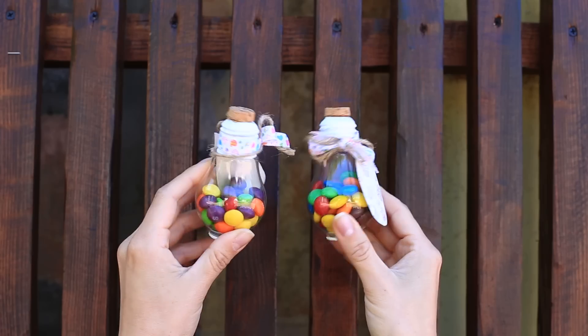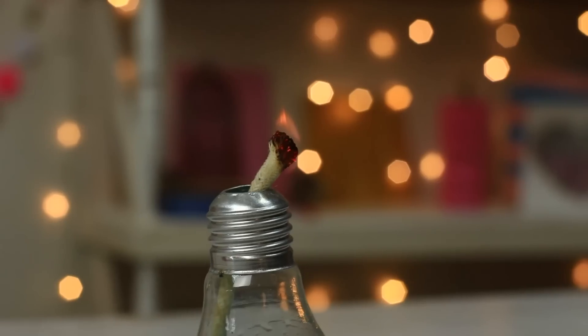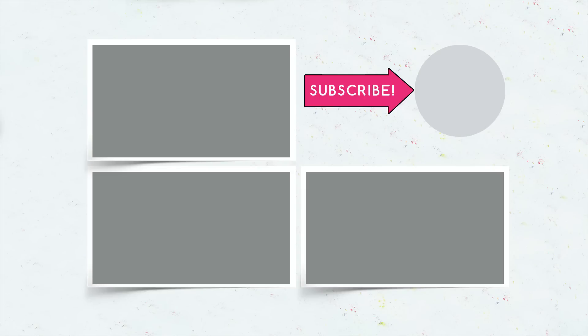We hope these life hacks will help you find your own creative way to upcycle used light bulbs into a functional and aesthetic thing. With just a little bit of work, you can give them a new life. Subscribe, give your thumbs up, click the bell, and watch a new video as soon as you hear it ring.